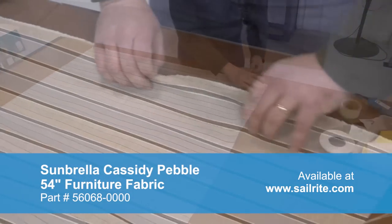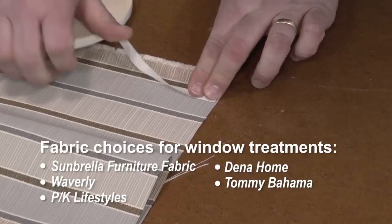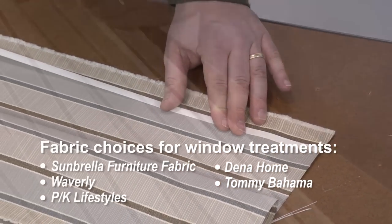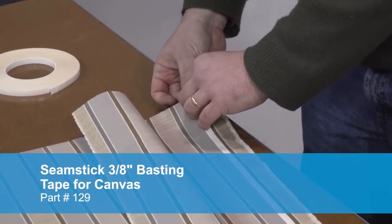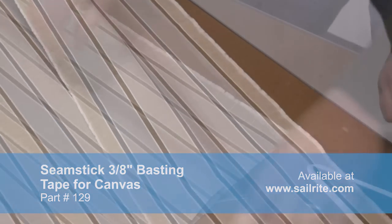We're using a striped fabric so we need to adhere two striped panels together because this fabric is 54 inches in width. We're using double sided tape to baste the panels together so they do not move when we take it to the sewing machine and sew. Peel off the transfer paper revealing the glue and baste.